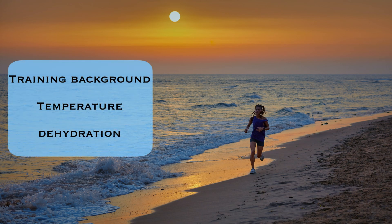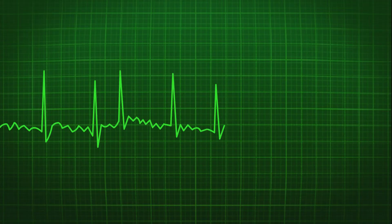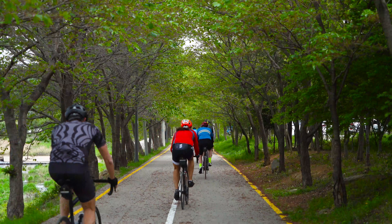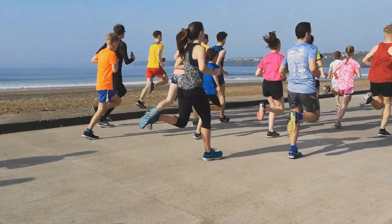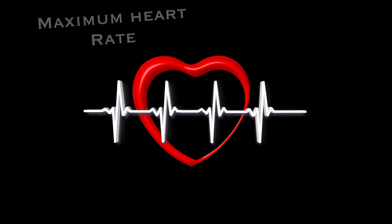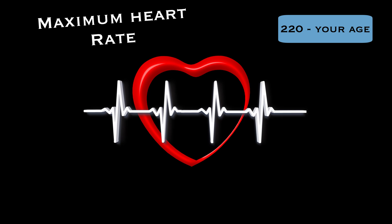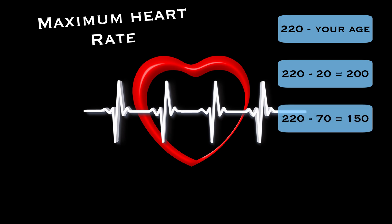There are several factors that influence heart rate during exercise, like training background, temperature, and dehydration. But one of the key factors is age — like so many parts of our body, your heart's capacity and functionality changes over the course of your life. So your age is a useful metric for estimating your maximum heart rate. There are tests for measuring maximum heart rate, but it can be estimated with the commonly used formula: 220 minus your age. For example, a 20-year-old's maximum heart rate would be 200, and for a 70-year-old that would be 150.